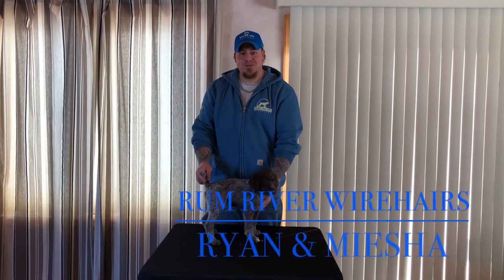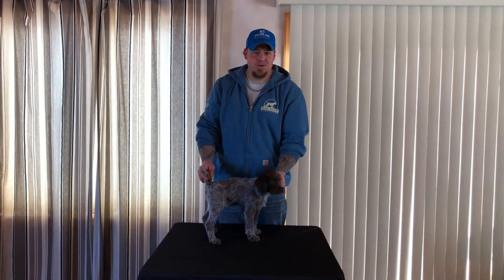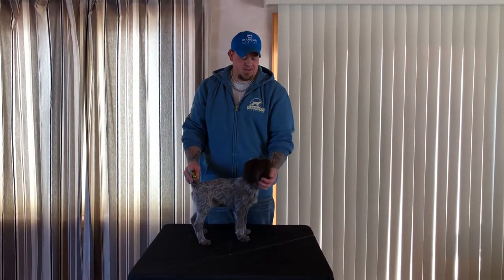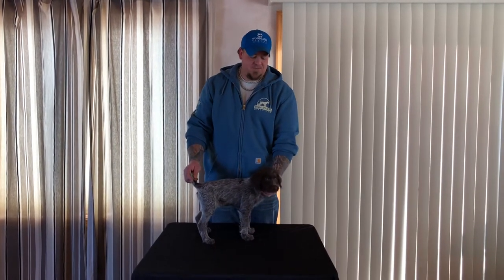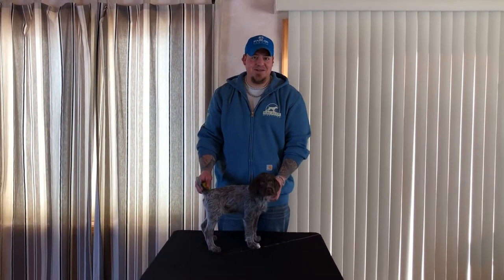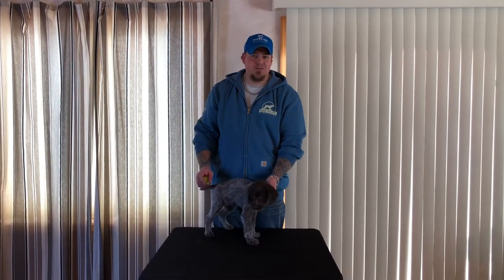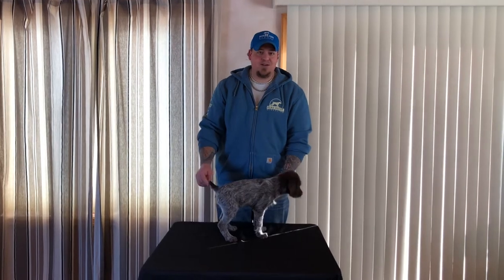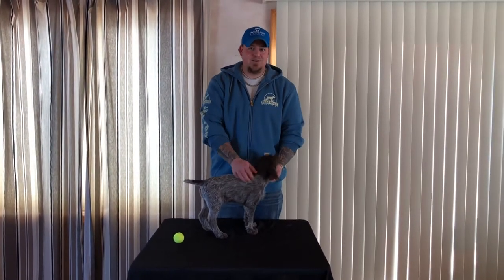Hi everyone, this is Brian with Rum River Wire Hairs. I wanted to start doing a few small easy training videos for you guys so you can get the puppies started off when you get them home. We have Miss Misha here and she is actually nine weeks old today. Table training would be your first step when you get a new puppy, and this is something you could start as soon as you get the puppy home.